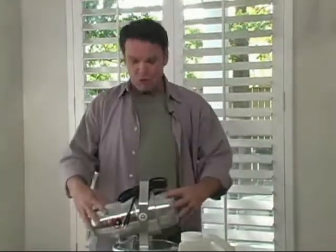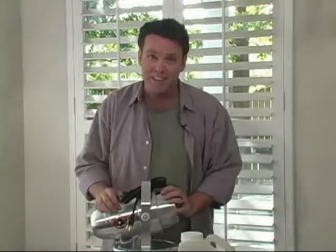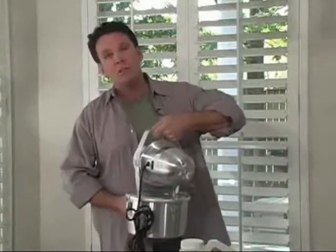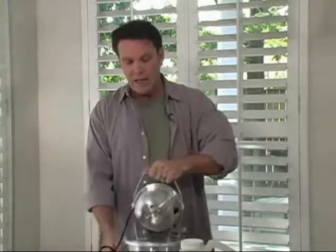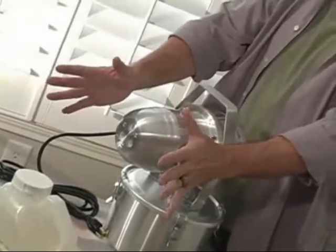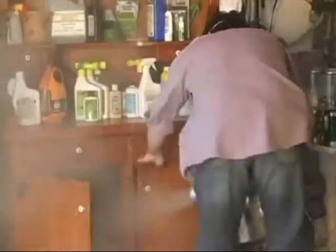Folks, when your friends and your neighbors learn that you have a professional fogging machine like this, you're going to be as popular as the guy with the gas generator right after the hurricane, especially if your neighbors are dealing with parasite infestation issues. This handheld, lightweight fogger weighs about six pounds and emits a chemical-free, cold, dry fog that will penetrate even the most difficult nooks and crannies you have in your home.